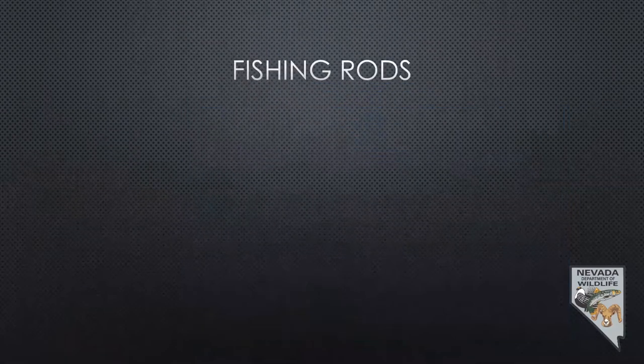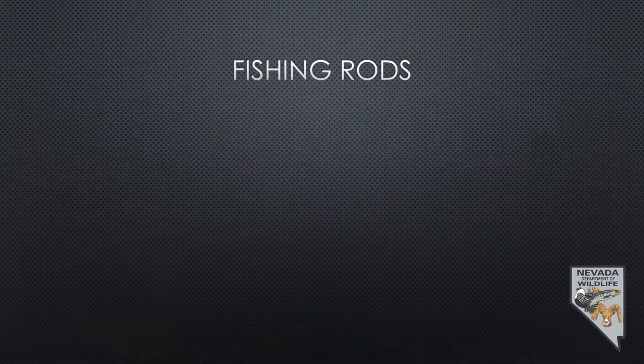First off, this is about basic gear — nothing fancy. I'm not going into fly fishing or anything like that. This is for the person who is just getting started fishing and wants to know what's going on.